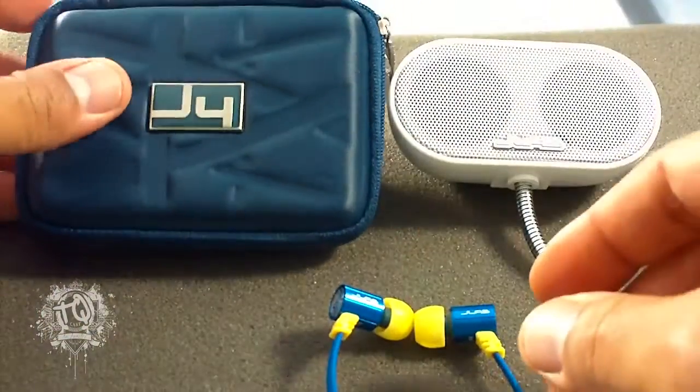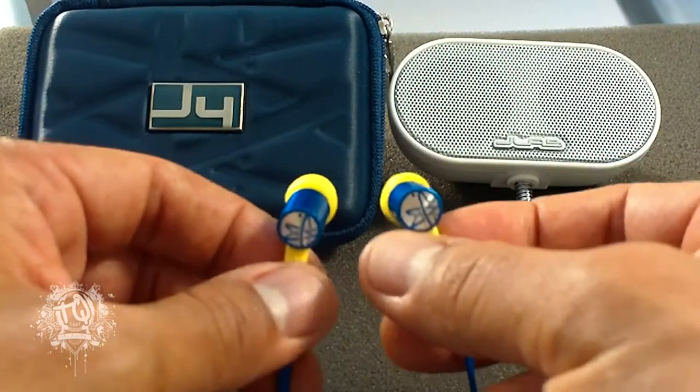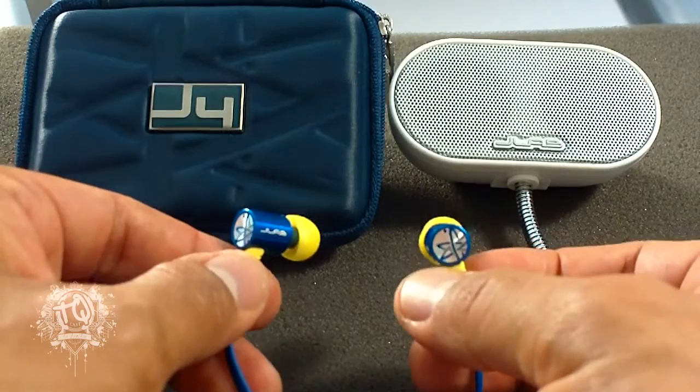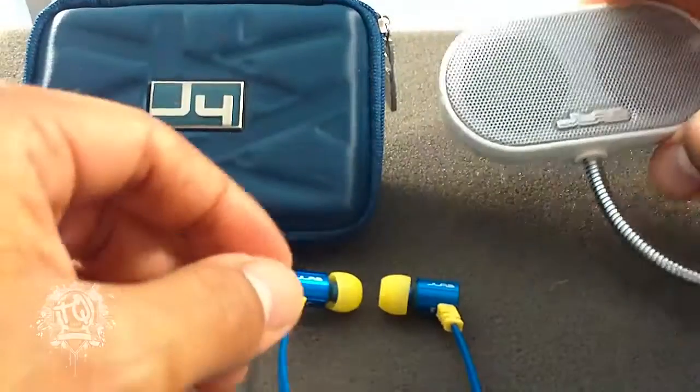These come in actually four or five different colors, as you can see right here. I got the blue and the yellow ones and they look incredible. People were like, wow, what are those? Everybody's rocking the plain old white ones from Apple, but these look incredible and they sound so much better.